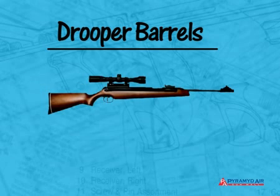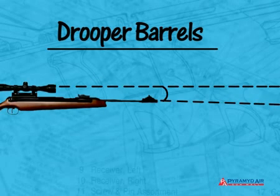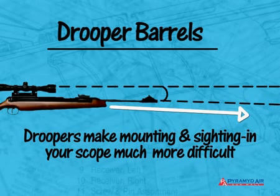Welcome back to Airgun Academy. For the past few episodes, we've been talking about scope mounts. Today, we'll begin looking at barrel droop, which is a condition that affects scope mounting in a major way. You might think that a rifle's barrel points straight out from the gun it's mounted on, but most of the time that's not the case. Most of the time, the barrel points slightly downward for one of several different reasons. The important thing to know is that this downward angle makes mounting and sighting in much more difficult.